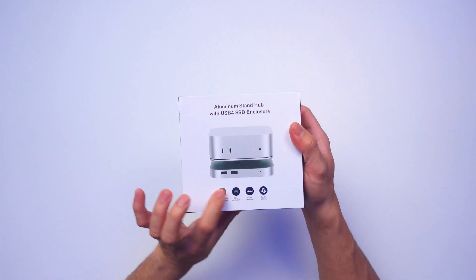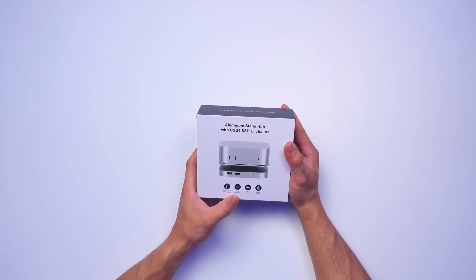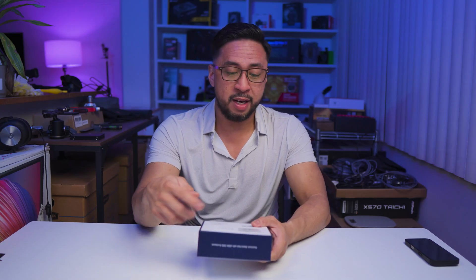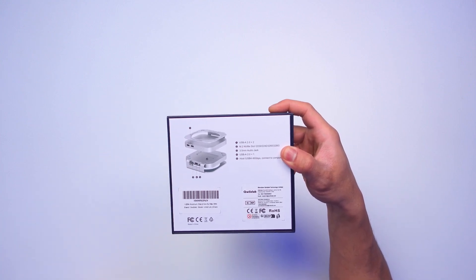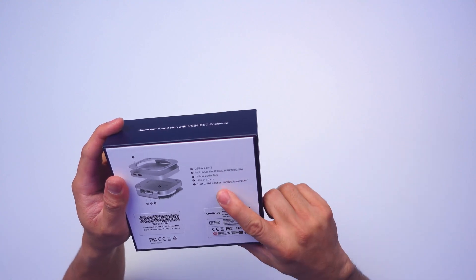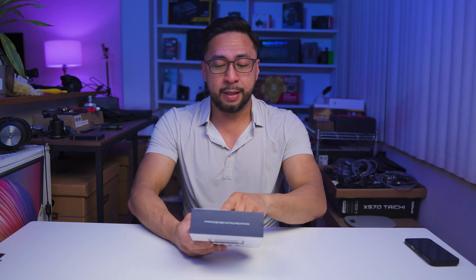This is for the M4 Mac Mini — not the older one. It has a 3.5mm audio jack, USB-A up to 480 Mbps, and claims to be durable and sturdy. At the back it has two USB-A 2.0 ports, one M.2 NVMe slot compatible with 2230, 2242, 2260, and 2280 form factors, and one USB-A 2.0. So in total there are three USB-A ports — two in the front and one at the back.